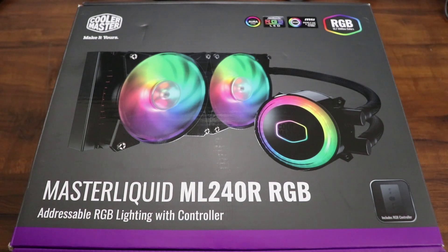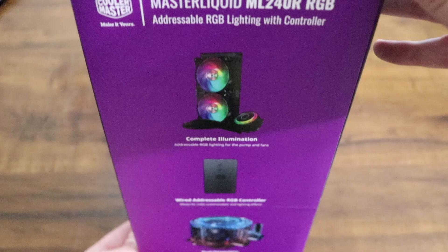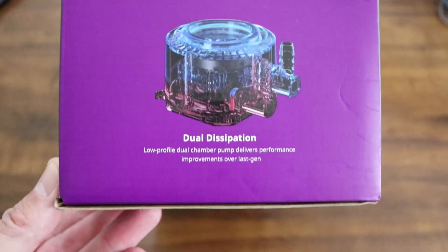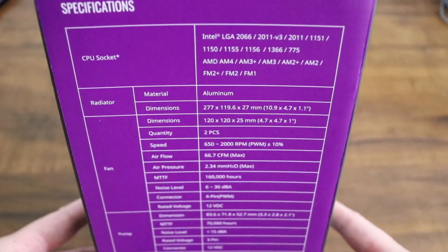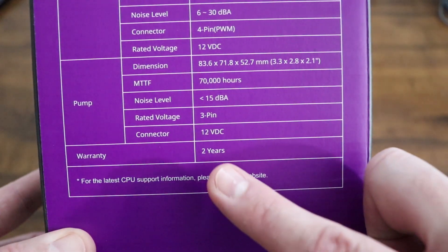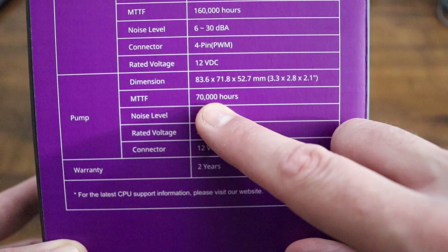We'll just go around the box quick and then we'll get everything out of the box. This one actually comes with a controller and you can plug your other ARGB lights into it. There's just a quick look at the back of the box. On this side we have our specifications and other hardware that this is compatible with, and it also comes with a two-year warranty, or 70,000 hours, which I believe is equal to about five years.